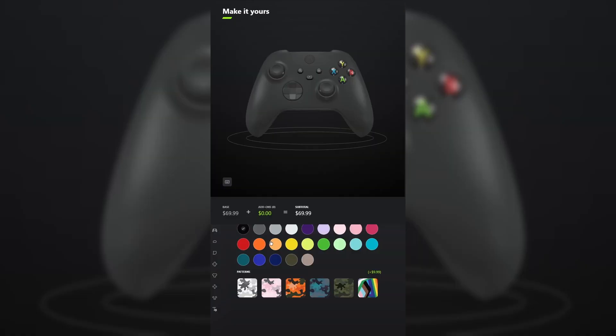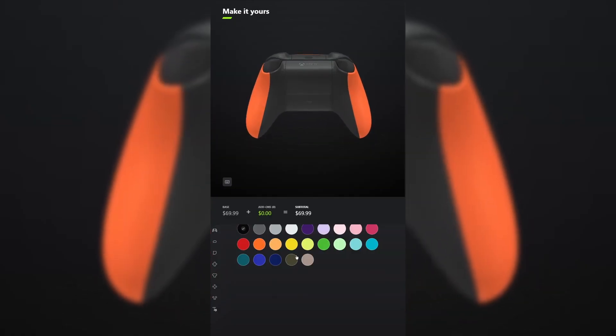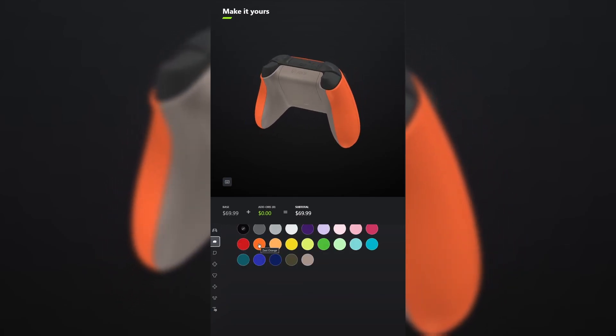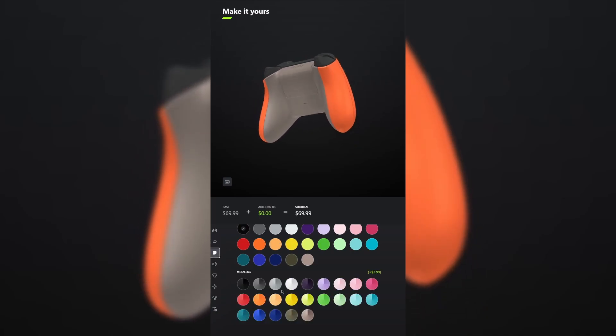I designed a controller for Half-Life. For the body, select Zest Orange. And for the back, select Desert Tan. You don't have to add grips unless you want to, but I'm going to. For the bumpers, make those carbon black. And for the triggers, make those the metallic version of Zest Orange.